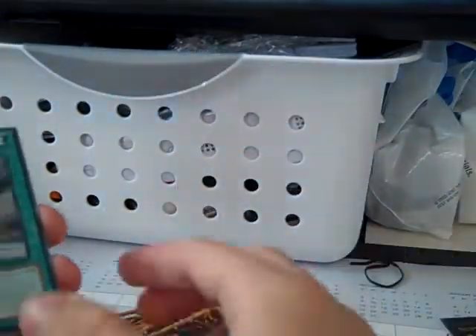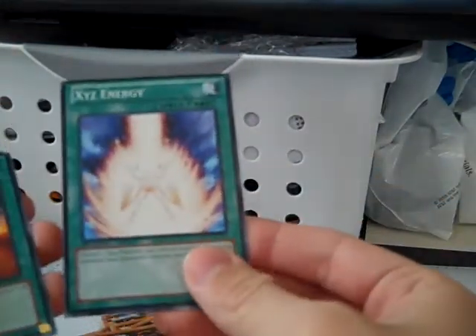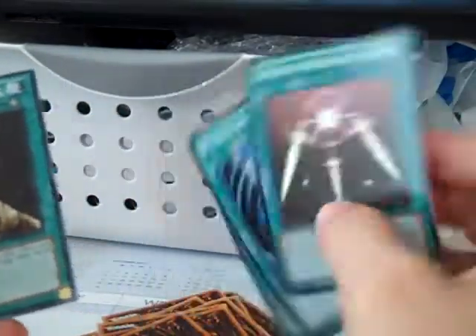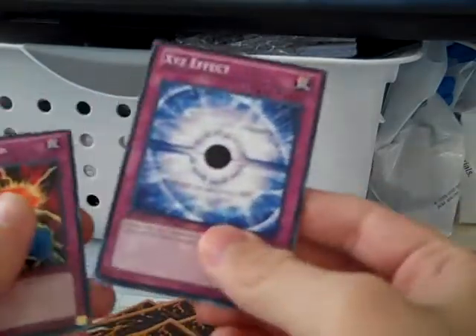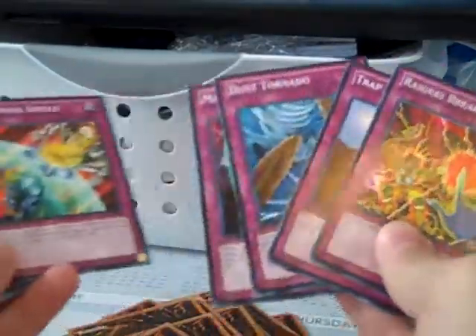Two Shining Angels. Blistering Wings. Ego Boost. XYZ Energy. Star Changer. Swords of Revealing Light. Mystical Space Typhoon. Fissure. Gravity Axe Grarl. Reinforcement of the Army. Burden of the Mighty. Heartfelt Appeal. XYZ Effect. Regeki Break. Trap Hole. Dust Tornado. Magic Cylinder. Draining Shield — I know I use this one. Call of the Haunted. Limit Reverse. And Seven Tools of the Bandit.